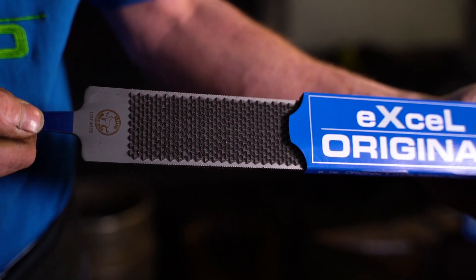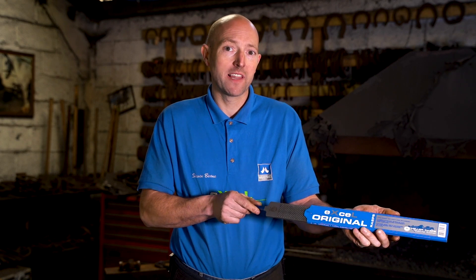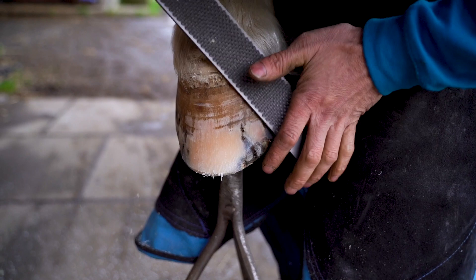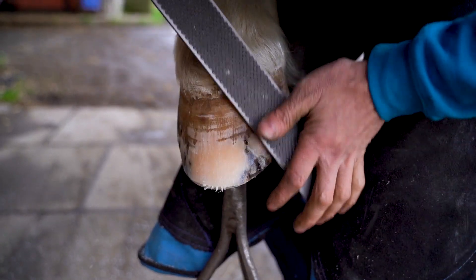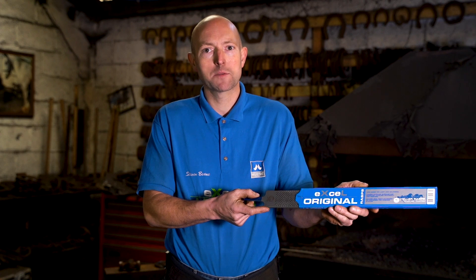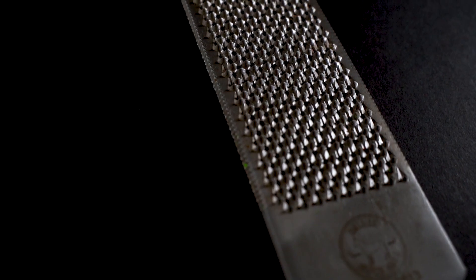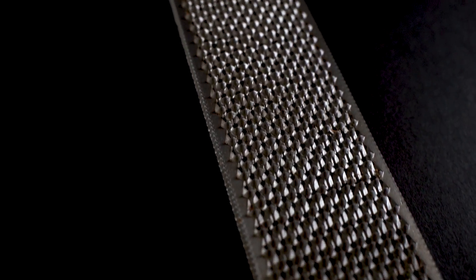The Heller XL Original with 711 teeth is the ultimate working rasp, a true workhorse. 10% wider, but the same weight as a standard 40mm rasp, and it's up to 65% more efficient. The 9-row tooth pattern allows for minimum effort with maximum efficiency.